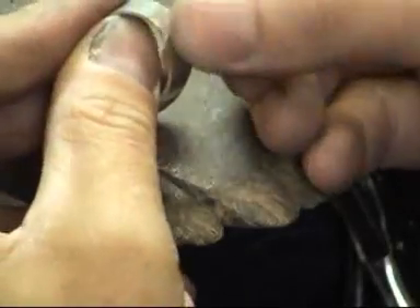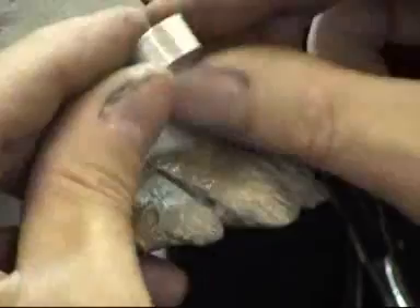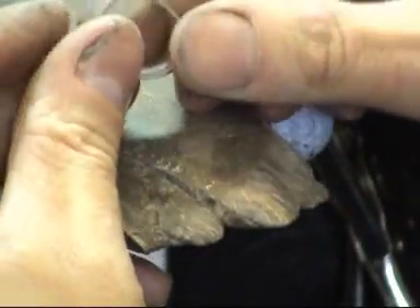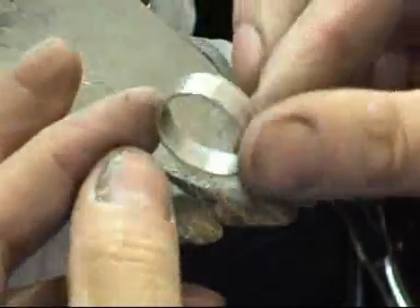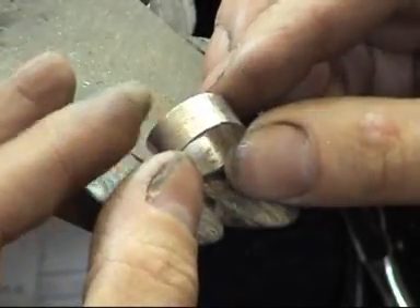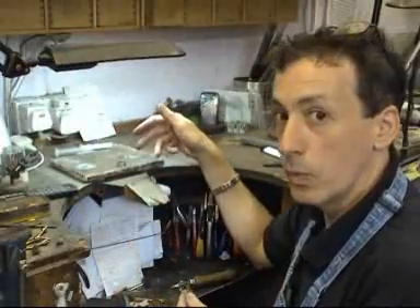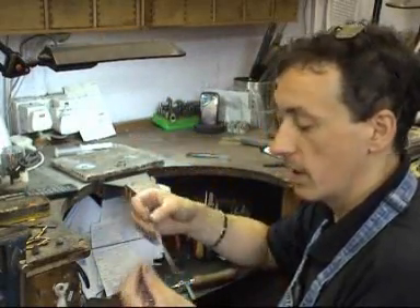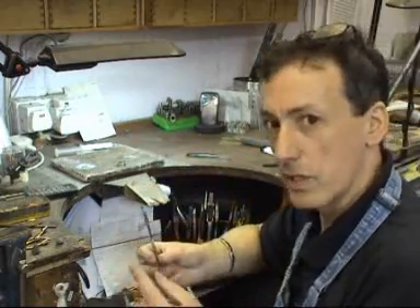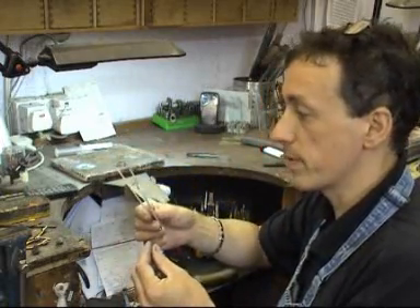I'll get a small piece of emery paper just to make sure that surface is nice and clean. The ring isn't quite round, but that doesn't really matter because we can tap it round once it's been soldered. On this job I've only got one joint, so I'm going to use some easy solder — an easy silver solder. And make sure it is silver solder if you're using silver.